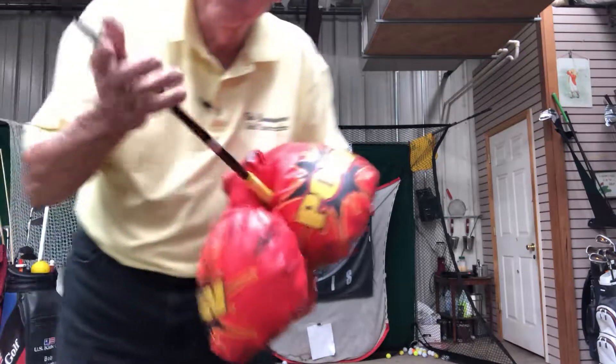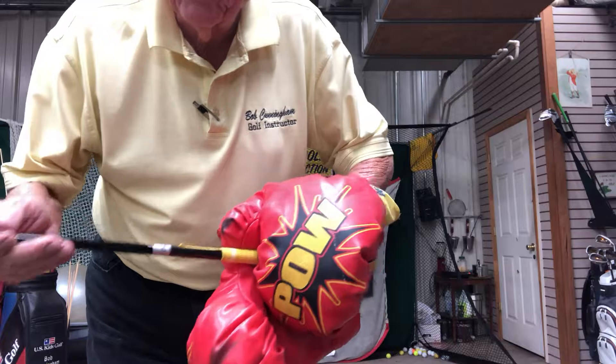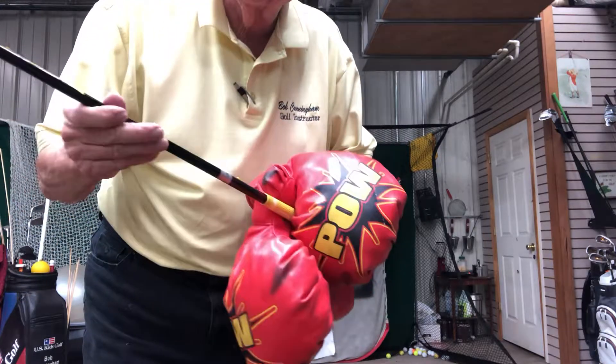What in the world have I got here? Well, they look like boxing gloves, don't they? Well, I was a little bit of an amateur boxer a hundred years ago.